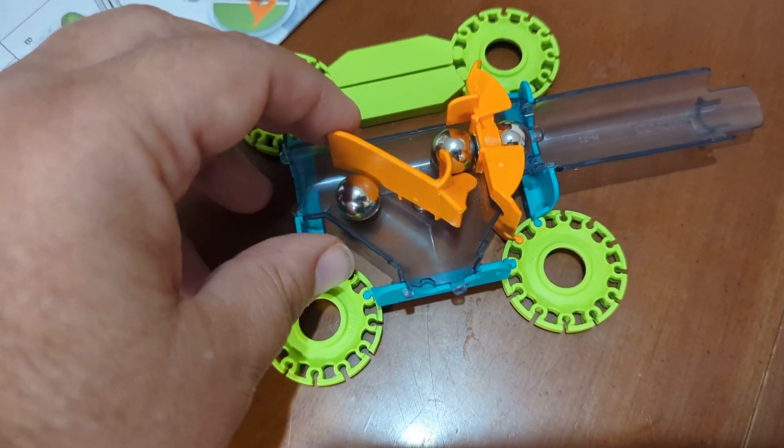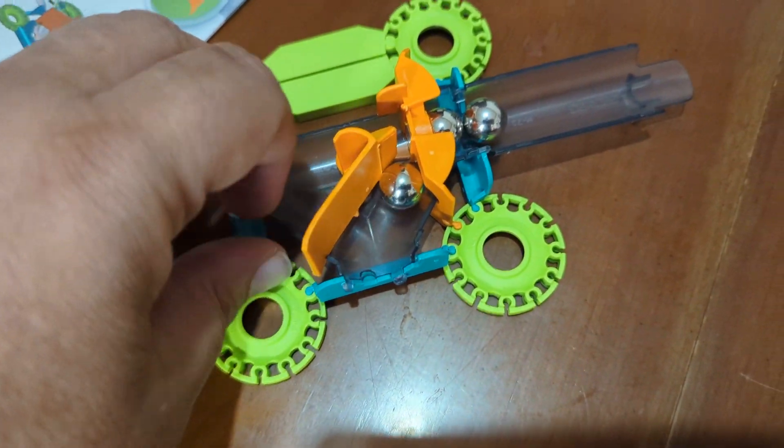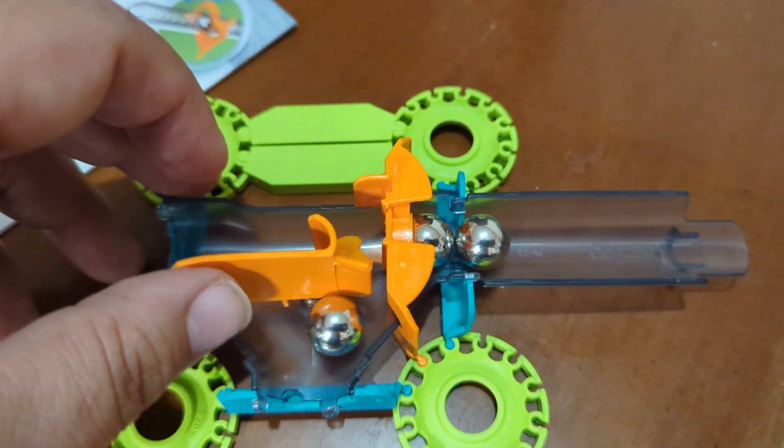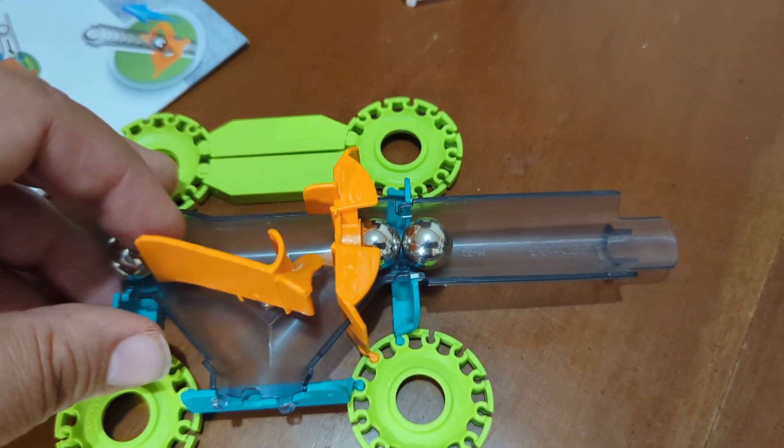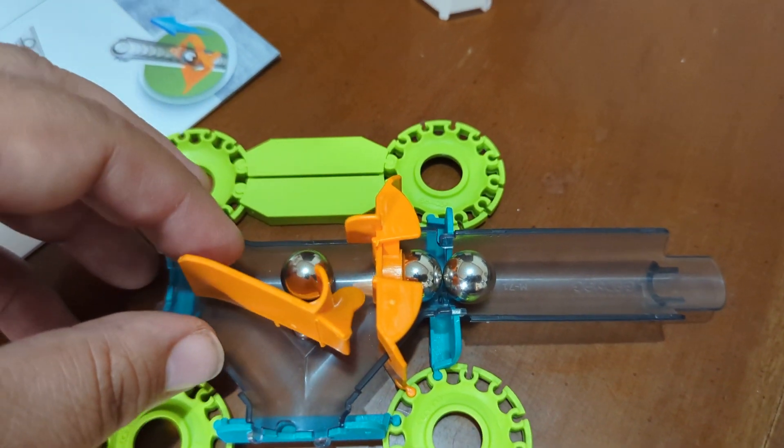We just spent a very long time trying to figure that out. Two balls. Still don't have the thing put together.